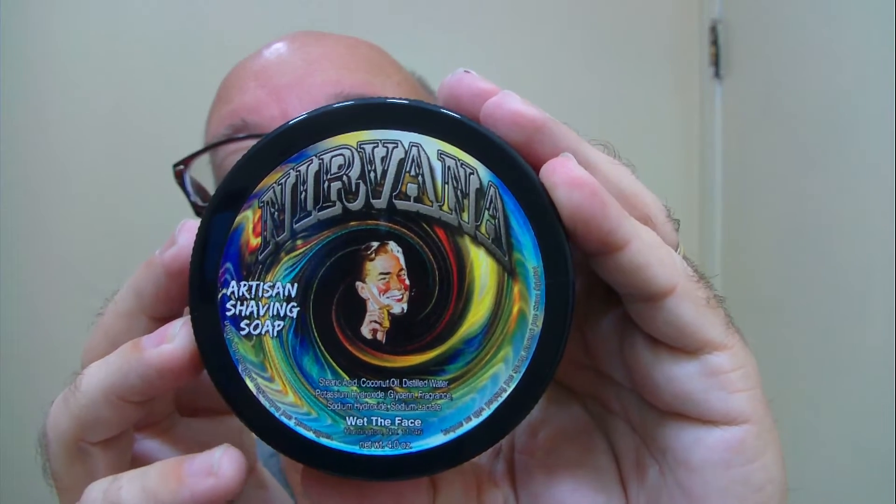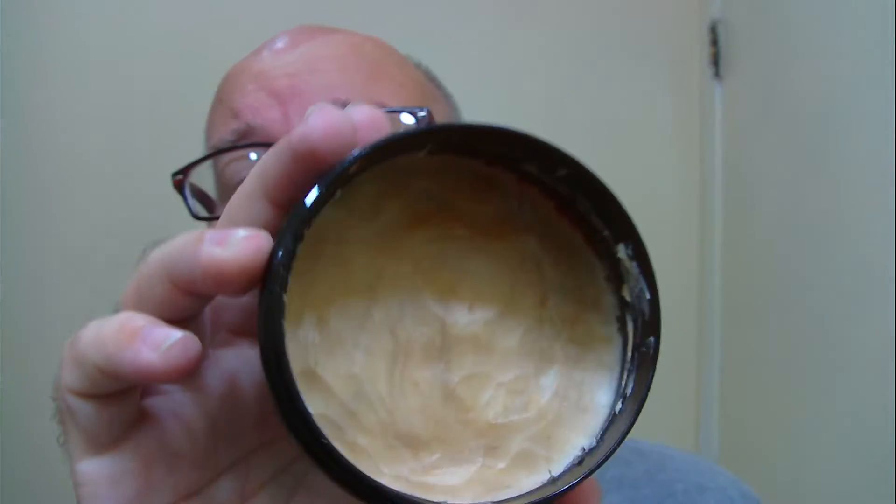Good morning folks, it's Tuesday morning. The soap of the day is from Wet The Face — Nirvana. It's a very soft soap and it didn't take a whole lot to scoop some out. As for the scent profile, it's on the label: earthy moss and oriental florals, finishing up with a touch of amber.